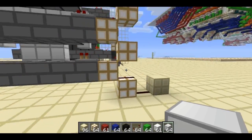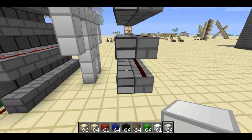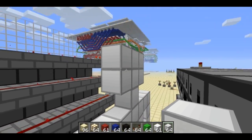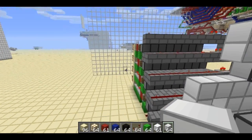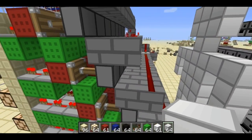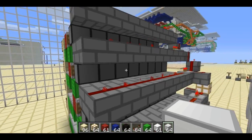So when I press the button over here, it'll shoot off all of these things. They're full of a bunch of fire charges. And some of those will get blocked by the iron here, and some of them will sort of go off course and miss the thing entirely. But some of them will actually come in here, and they'll hit these pistons.